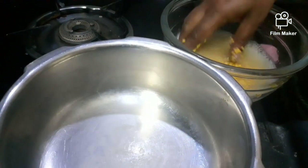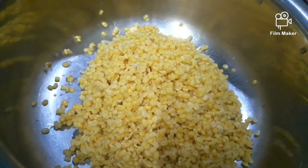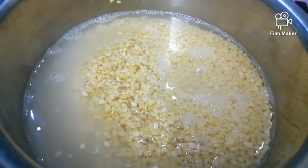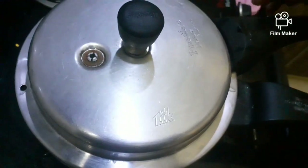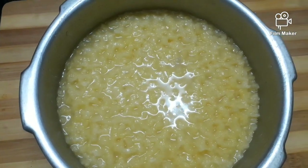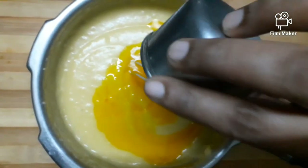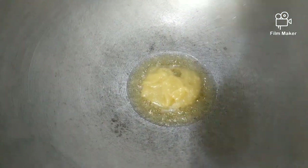In the first cooker, we have washed the Moong dal. Add 2-3 glasses of water. With a mixture of water.